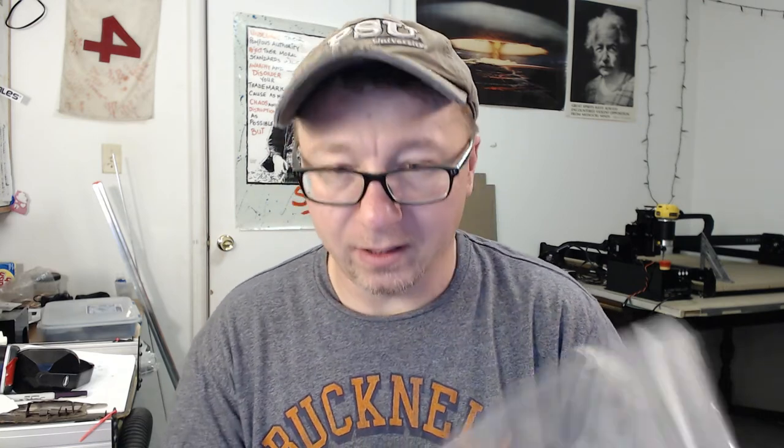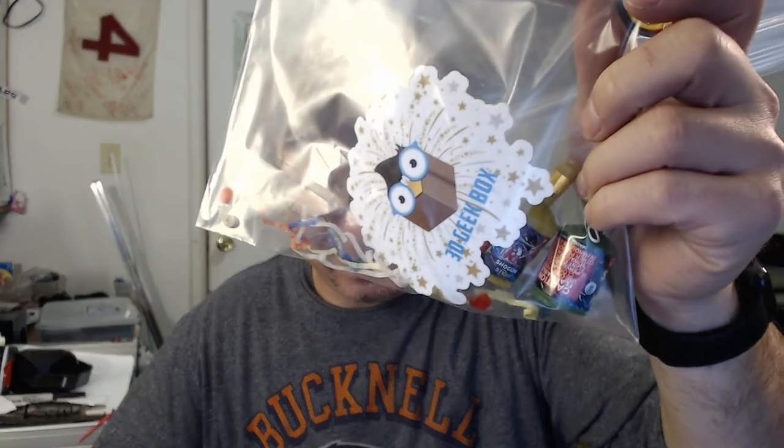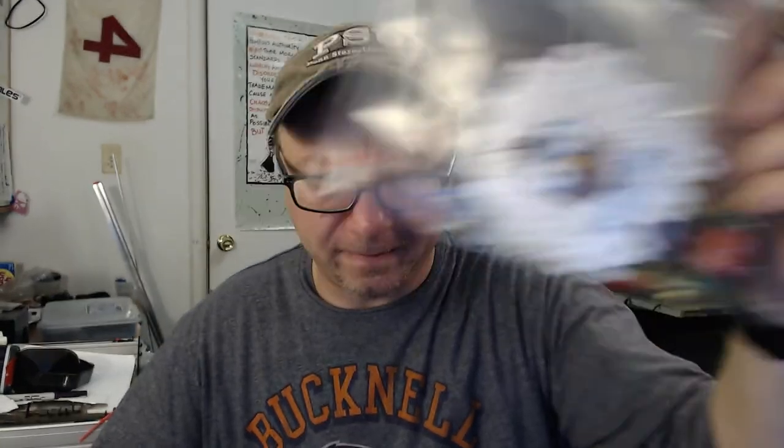That might have been a mistake, I'm not sure. Anyway, no special prize other than the party poppers, some extra confetti — it looks like one of them might come apart — and a cool sticker. That's a pretty cool sticker, I gotta say.